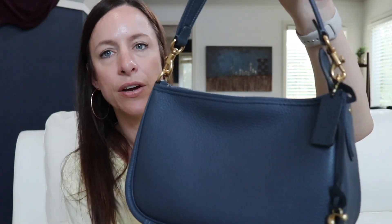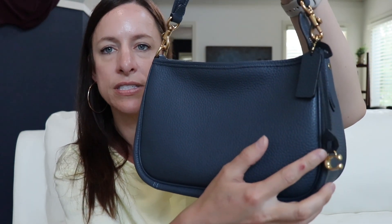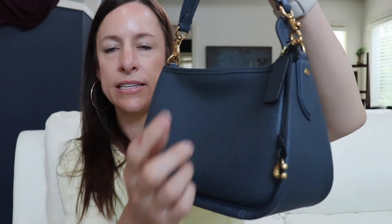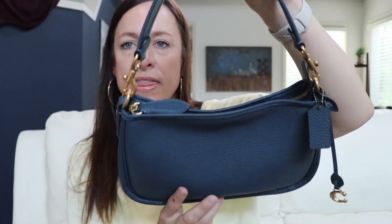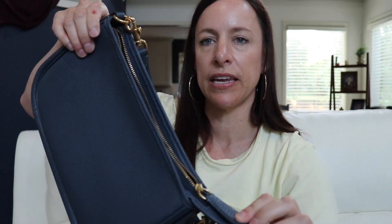It does have the beautiful dangle C charm and the hang tag right there. This bag does have a zipper top closure. The zipper does glide really nice and smooth — you just grab hold of this tab and you can unzip and zip away. It's really really great.